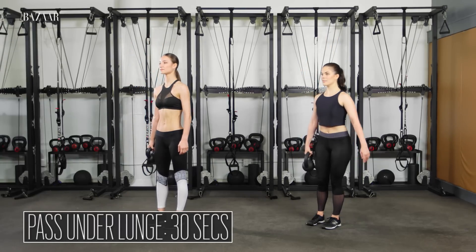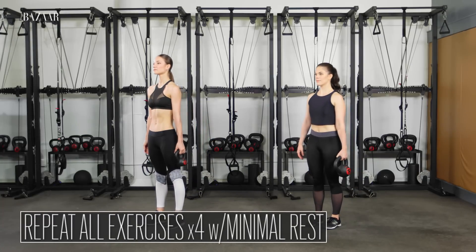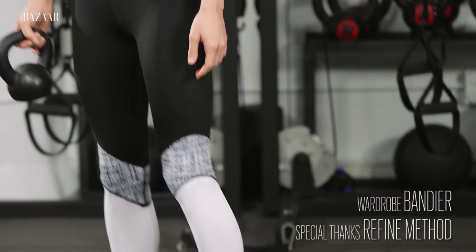Hold the kettlebell in your right hand. Step your right foot back into a reverse lunge. Pass the kettlebell to your left hand, then stand tall. Continue alternating sides for 60 seconds.